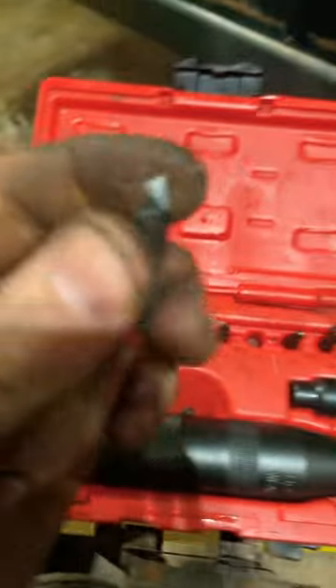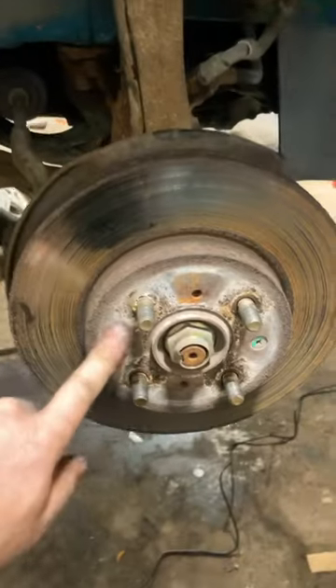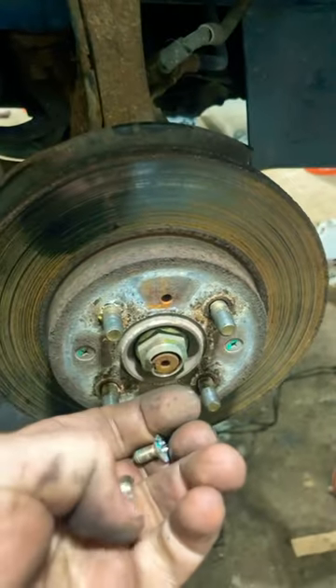But sometimes this happens, and no big deal. This is lifetime warranty — I have replaced the bits all sorts of times. But if these won't come out, I got the other side off already. Look what that looks like — just like that. This one looks the same way.